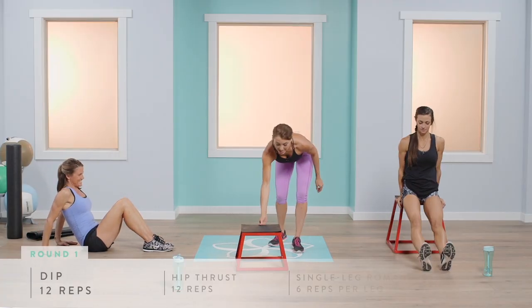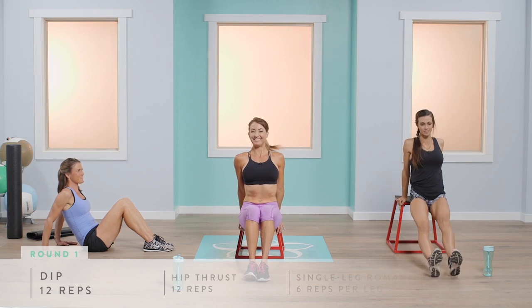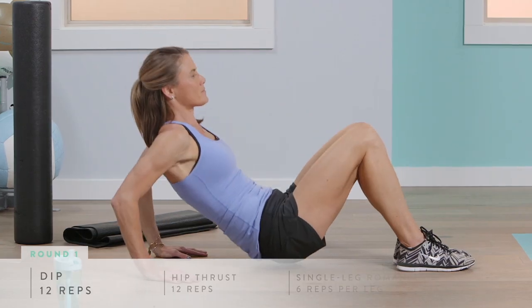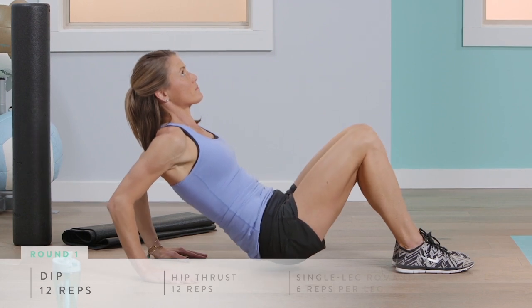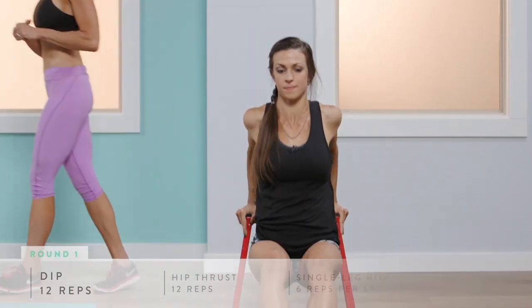For 12 reps: down and up. Elevate your chest and keep your chin up so you're not collapsing — no rolling forward, chest up. We've got about six more: down and up. Excellent form. Great job.